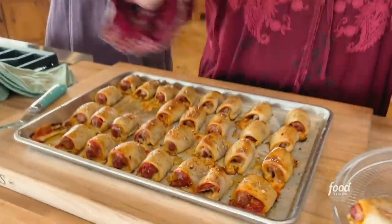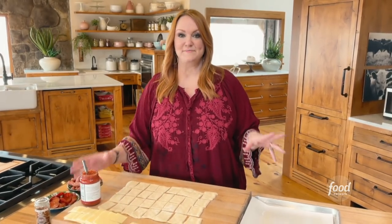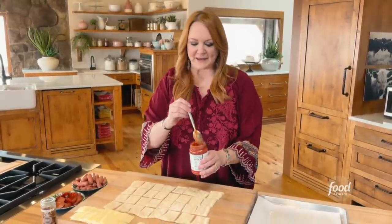Pizza pigs in the blanket — you guys are going to love this. I use just not-impressive-at-all but very handy pizza dough that comes in a roll, sold in the refrigerated section. We all know what I'm talking about.